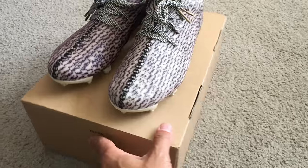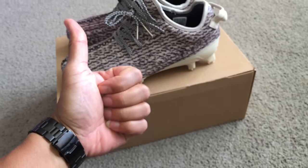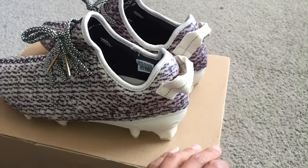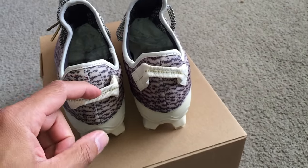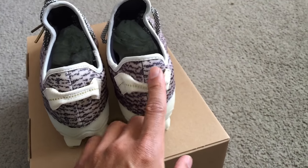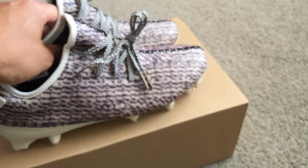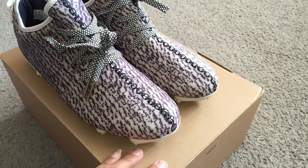As usual ladies and gentlemen, don't forget to hit that thumbs up button if you do like this video — it does mean a lot. Hit that subscribe button as well; I do vlogs too so please check them out. I really do appreciate it. But yep, that's it for the quick shoe review — I know it's been a while, haven't been copping much lately.